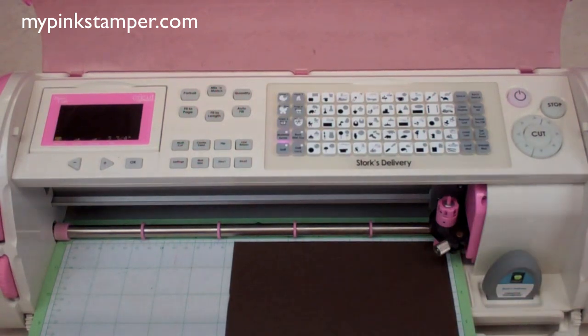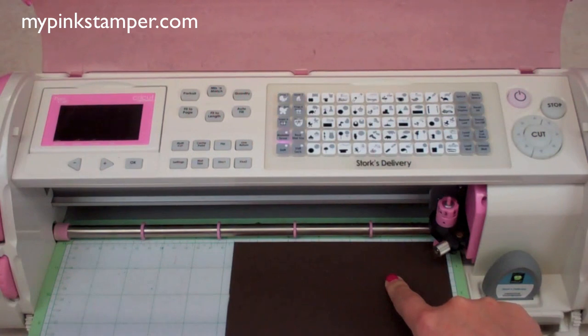We're going to cut it at three and three-quarters. That might be the right size or it might not — I didn't take notes when I made this, so I'm kind of guessing along with you guys. We'll find a size that works great for our four and a quarter by four and a quarter card. We're going to cut the brown piece of cardstock.